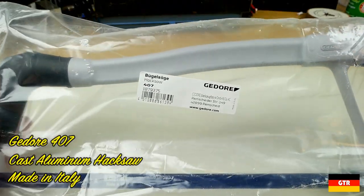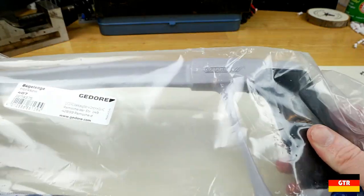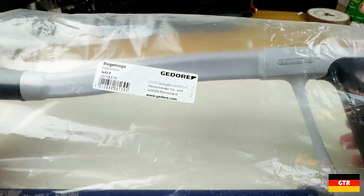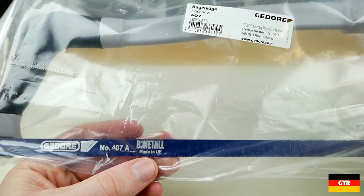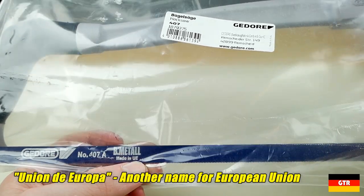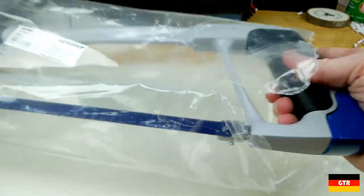Next up we have the Ghidorah 407 hacksaw. This is a really nice-looking hacksaw — looks like it's totally made of aluminum. It says made in Italy, and the blade made in the UE. I don't think I've ever seen that before — is that supposed to be EU? Because I don't think any country code has UE. Let's take a quick peek at this.